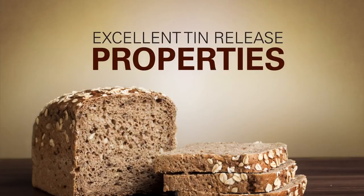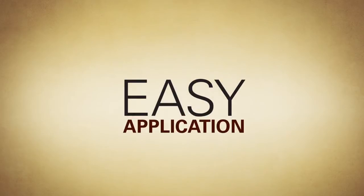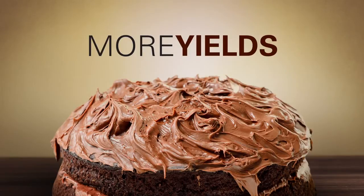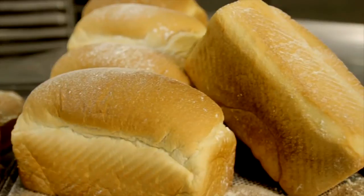This solution has excellent release properties as well as an outstanding cost in use, and it is easy to apply. It's effective. Only one very thin application layer is needed. It doesn't drip and gives a better yield, avoiding production losses and downtime. Bread and cakes will never ever stick to the mold again.